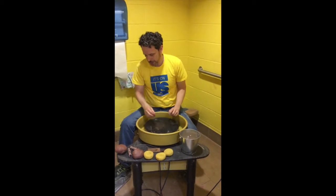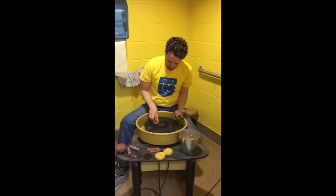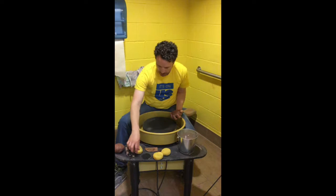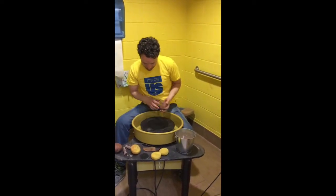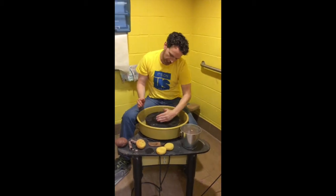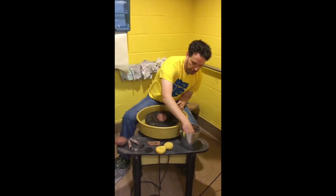The first step is to take a wedged piece of clay and throw it near the center. To find the center, you can use water or your fingers and make a little circle. Smack it on there. You can adjust it with your hands left or right, front and back to get it kind of close. Then we go through the process of getting it centered.